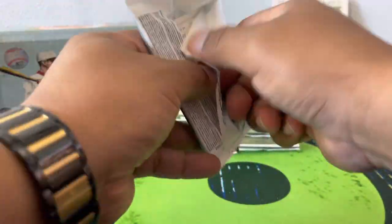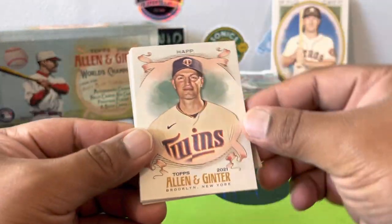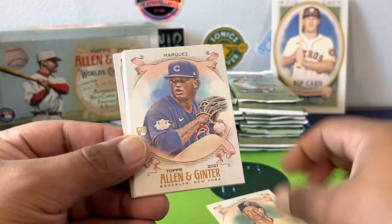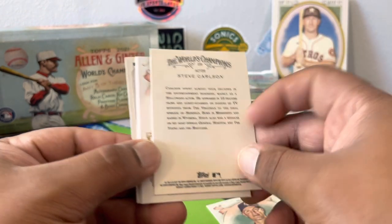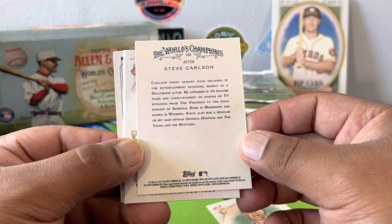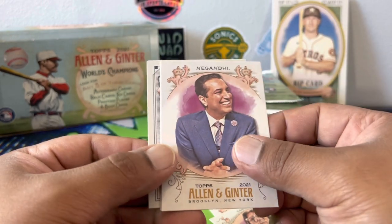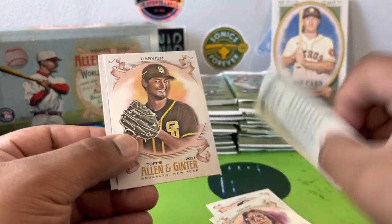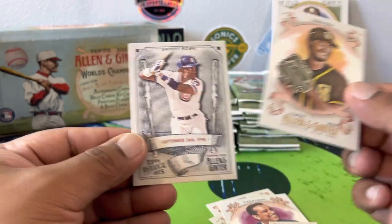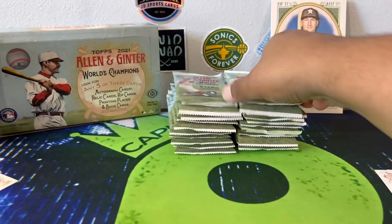I'll just have to separate stuff after the video — I'll try to put any numbered or big rookies to the side. Let's go through this a little quicker. Marquez rookie, Steve Carlson the actor — I know you guys could get on me about not knowing him, but hey, I just don't know everything. Yu Darvish, Sammy Sosa, and a mini of Josh Bell.